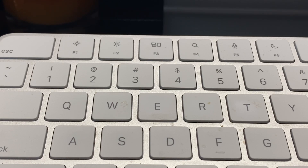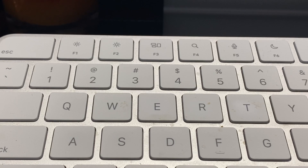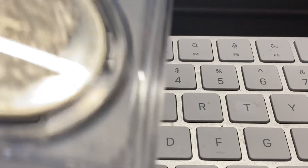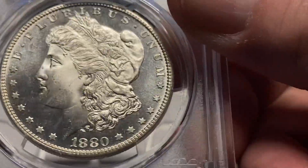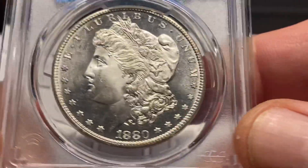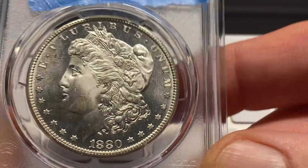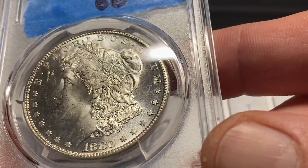It's a really inexpensive way to get a professional grader's opinion on coins. I have a little bit of a thesis and strategy behind this video that I'll reveal towards the end. But let's look at number one — an 1880-S Morgan dollar. I'm going to show you the grade, but you can also guess the grade if you'd like.